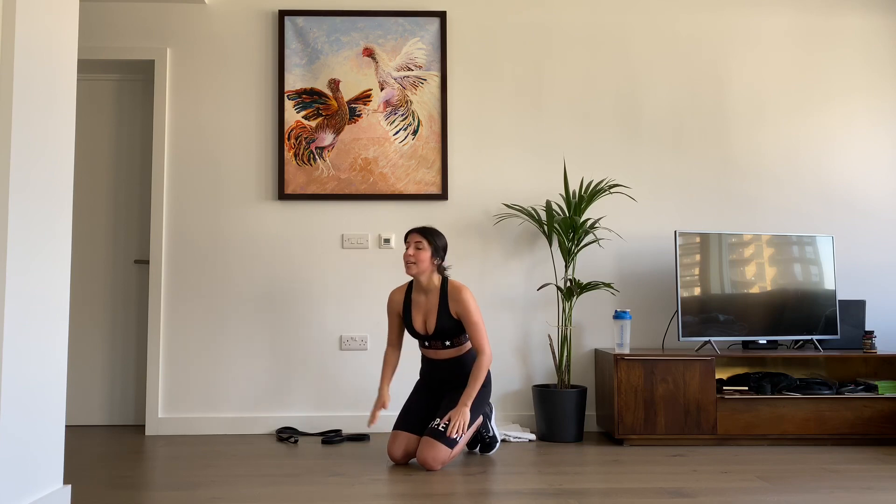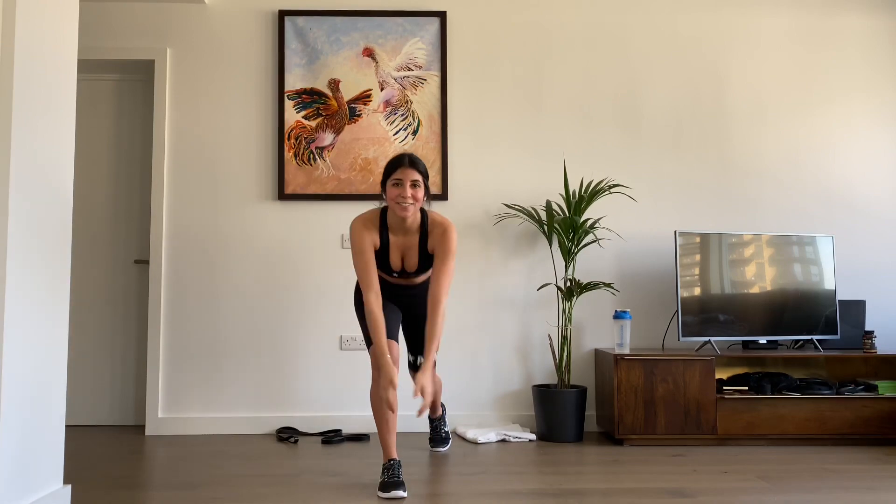Don't forget to stretch, as I said before — super important. Thanks for watching. If you like this, don't forget to subscribe, give us a like, comment in the box below — any suggestions, questions, ideas. I'll see you very soon. I'll be posting more videos like this every week, so make sure you subscribe to get them all the time. Thank you guys, see you very soon.